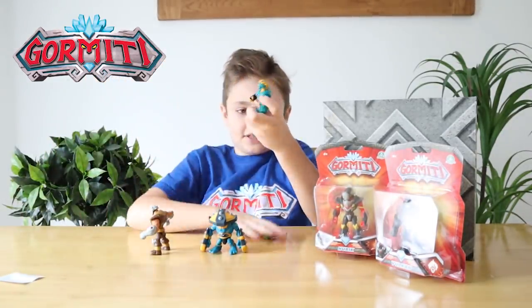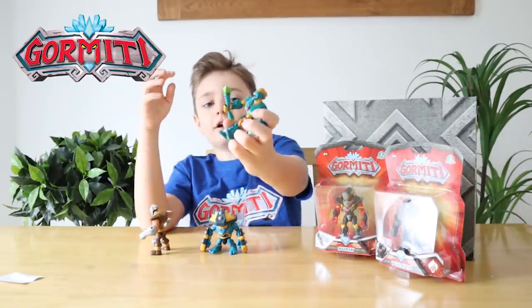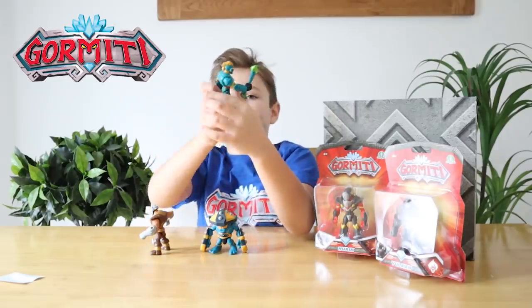Next let's open Achilos. Here's Achilos, and he has a staff that you can press in his hand. There you go, look! And he's from the Ice Tribe.